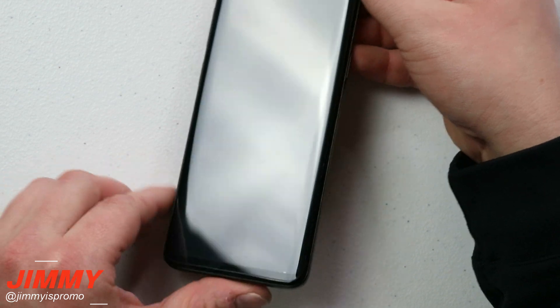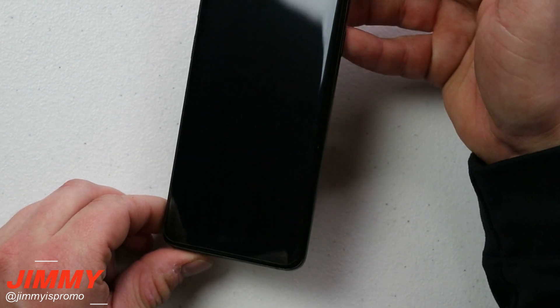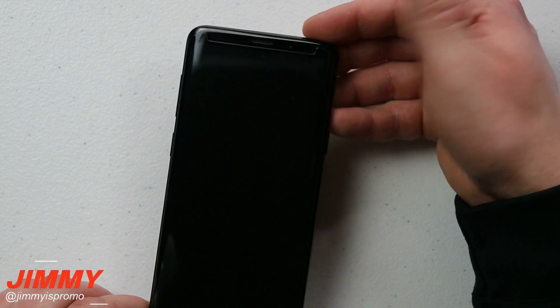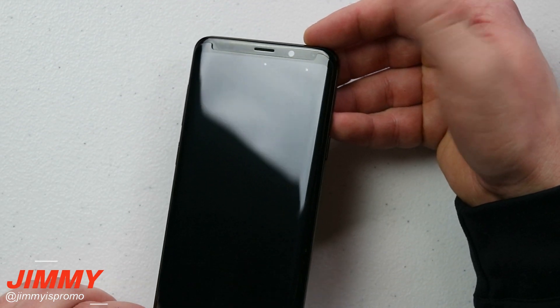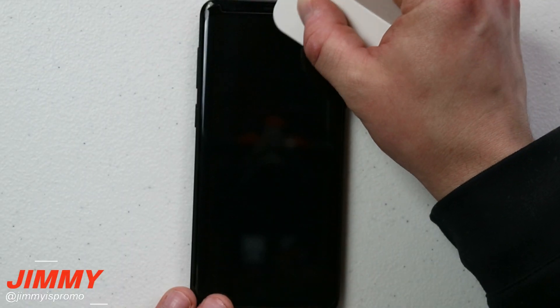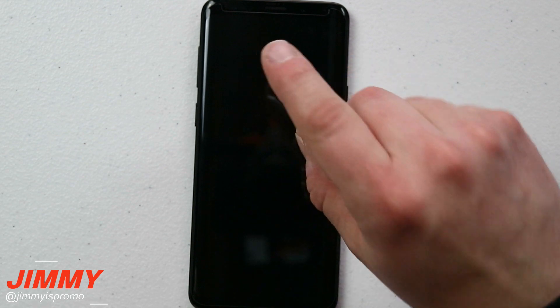Here is the end result: there are no bubbles and no defects anywhere except for two tiny spots at the very top that I couldn't get out, but those won't ruin the screen protector at all. This one is actually on there pretty well. Our next step is testing the touch sensitivity and case friendliness — scratch testing will come later after using it for about a week.